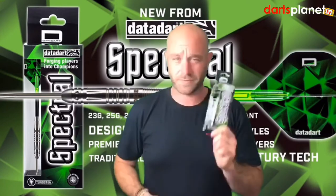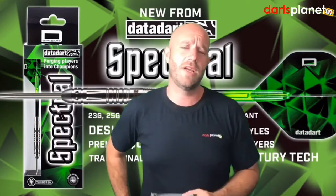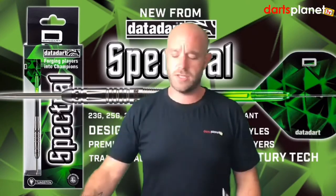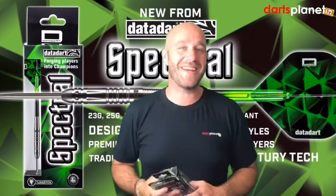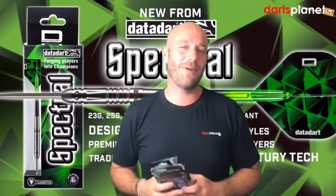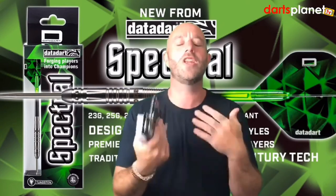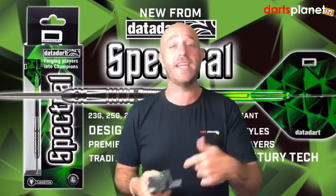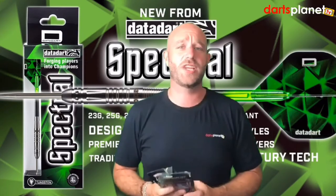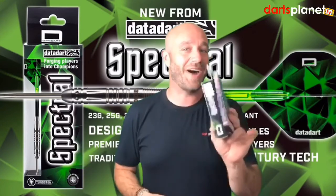Next week we will be reviewing and unleashing for you a set of Simon Whitlock PVD rainbow darts — keep an eye out for them. Also, please turn on your subscriptions, subscribe, and turn on your notifications so you'll know when I'm here. Keep an eye out for the dart review site as well — it's going to be brilliant.